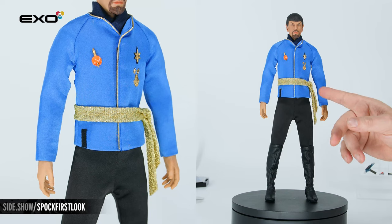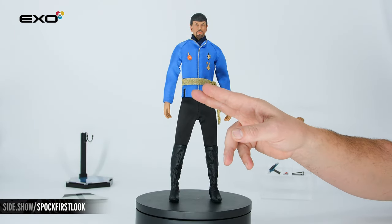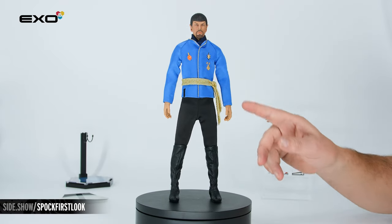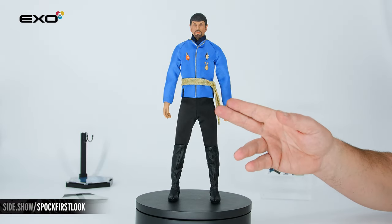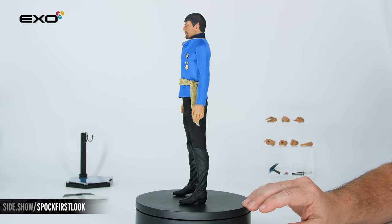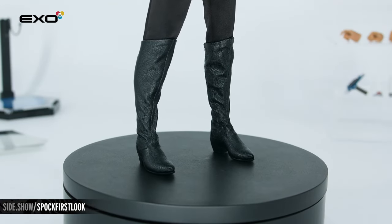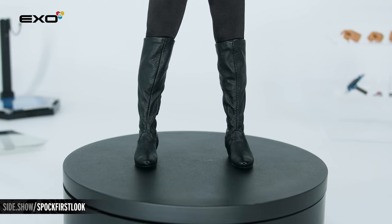The gold sash is hand-tied in the front. Down along the hemline, you're going to see two small areas of stitched-in magnets that are going to hold your Type II phaser as well as the dagger. Working our way down, we have those finely tailored jet black pants and then the tall leather-like boot of the Terran Empire, as seen in the Mirror Mirror universe.